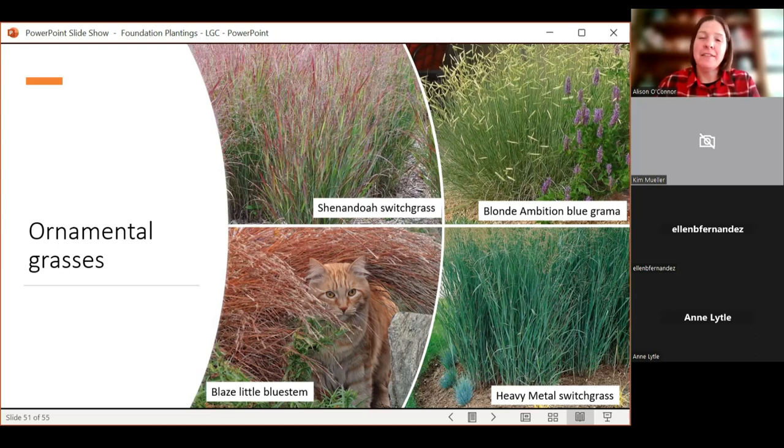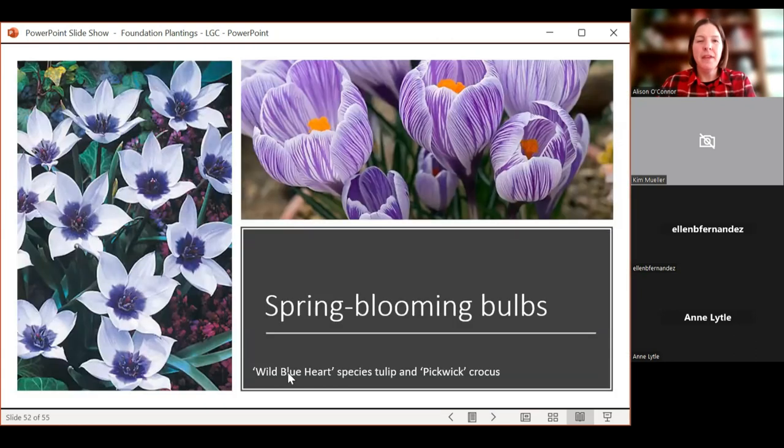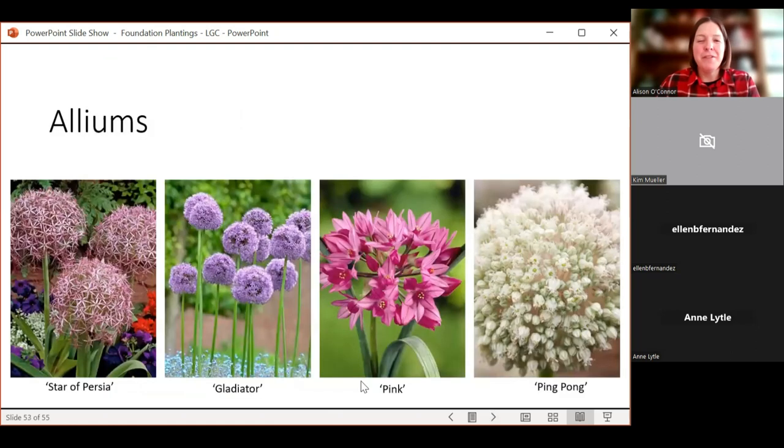Just a couple of bulbs, because as we start to landscape our fronts and use our front doors — walking out to get the mail or having guests over — having some life and color in the garden is really important, even if it's just a cute little crocus that pops up. Alliums are incredible and come in all shapes, forms, and heights — you can get huge alliums that are...